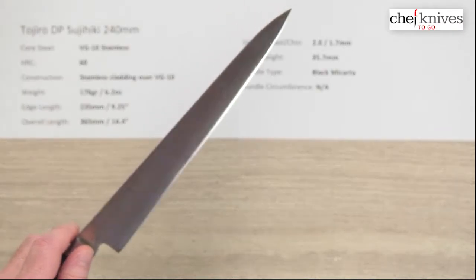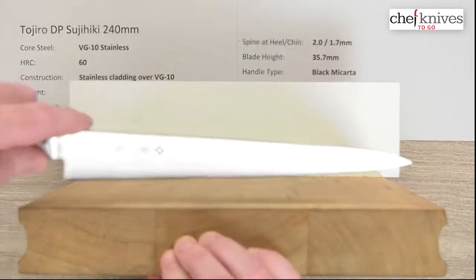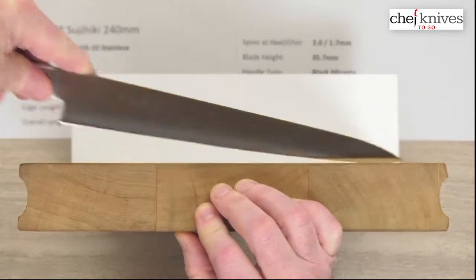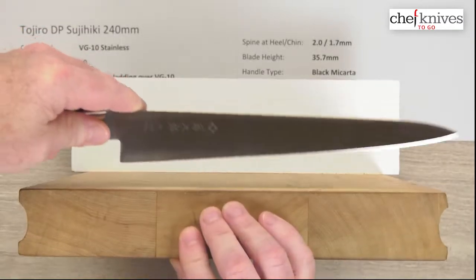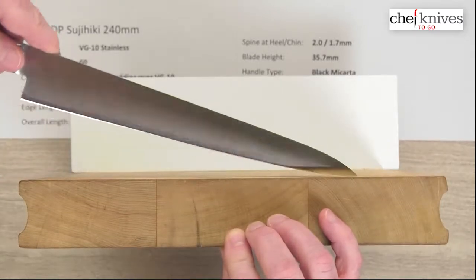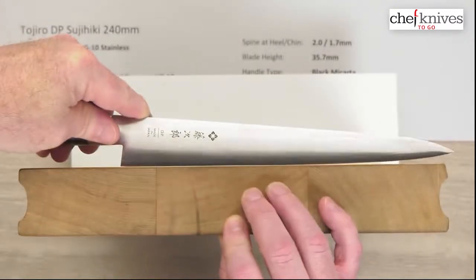The primary purpose of a Sujihiki is of course slicing duties. But let's take a look at the cutting board profile, because some people like to use these on the board for a variety of tasks. There's a pretty flat back half of the blade, so it would definitely chop nicely in the back half, and it'll do a little bit of rocking if you want that as well. This will do a variety of tasks for you, especially in a pro environment, but its primary mission is slicing.